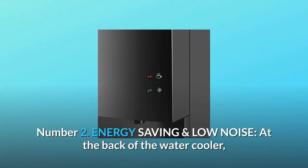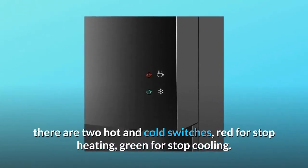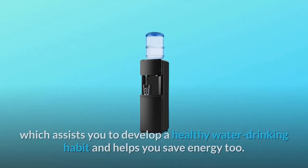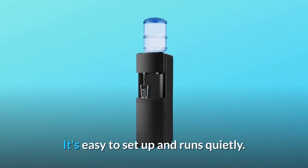Number two: energy saving and low noise. At the back of the water cooler, there are two hot and cold switches — red for stop heating, green for stop cooling. The water will not be heated over and over again, which assists you to develop a healthy water drinking habit and helps you save energy too. It's easy to set up and runs quietly.